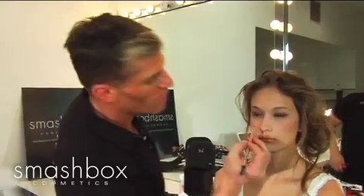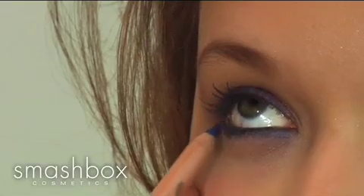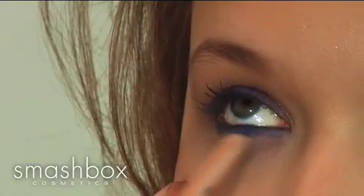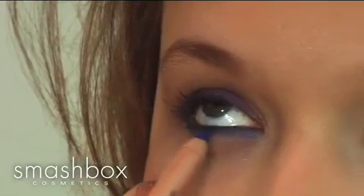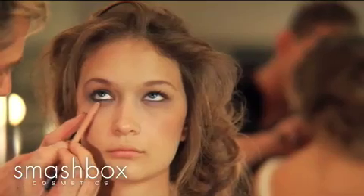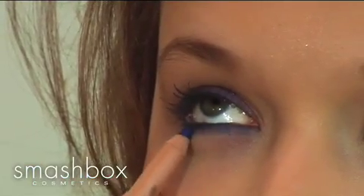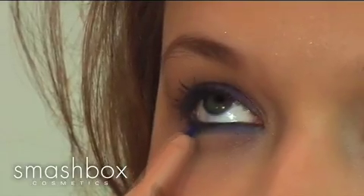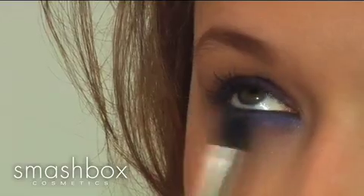The next step — this is where we're moving into Spring 2009. I'm taking our blue pencil in Lapis and lining her inner rim, getting right in the lash line, going all the way through, and getting her really coated up on the bottom so the emphasis is on the bottom lash. Making short, dashing motions because I'm just gonna blend it together. We just applied Lapis, and we're going back in with the blue and going under the eye for that gorgeous drop shadow look.